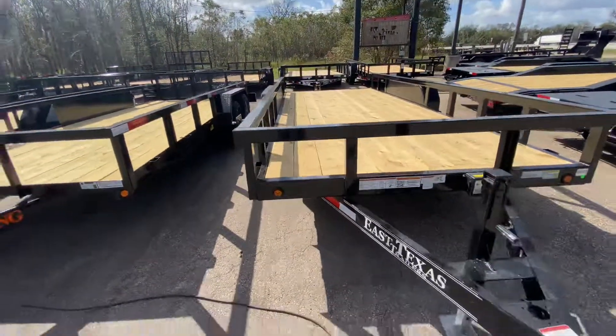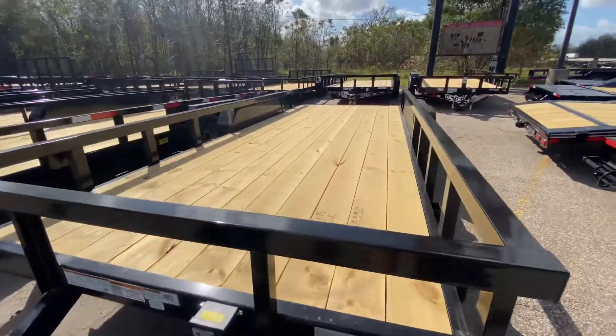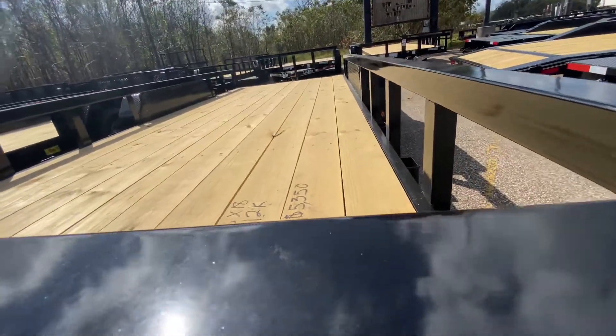83 inches wide, 18 feet long. You've got a gross vehicle weight rating of 12,000 pounds. You have a payload capacity of about 9,200 pounds.